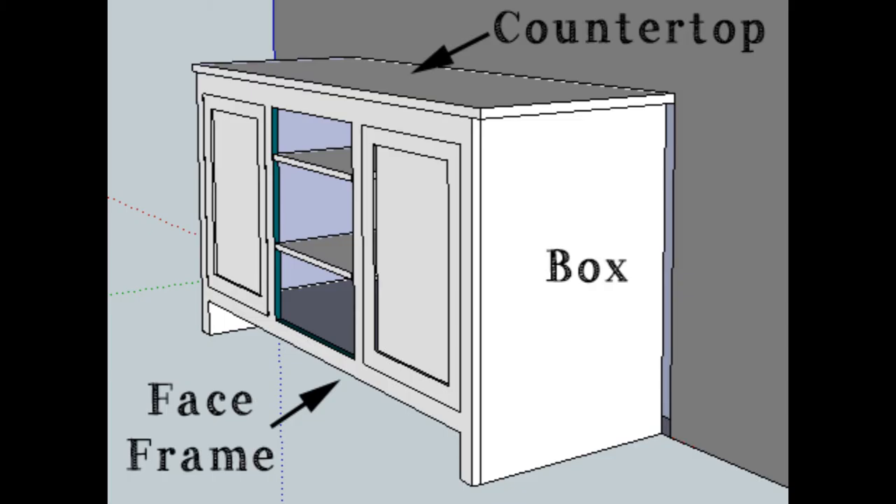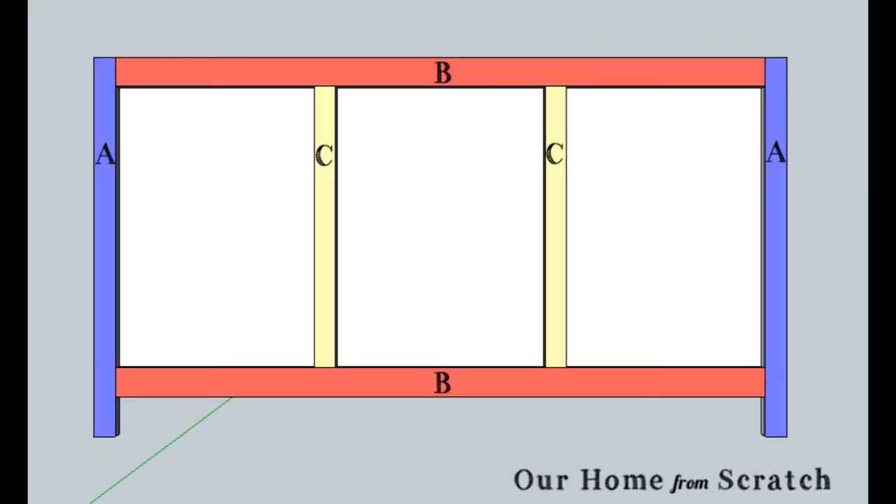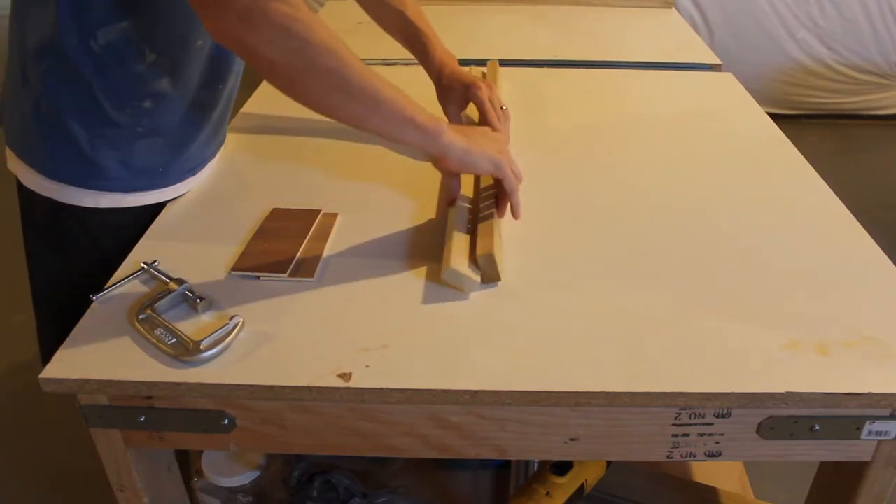Let's get into the face frame. The face frame is a three-quarter inch piece of wood that sits on the box. The face frame is going to consist of six boards: two side boards, a bottom board, a top board, and two center dividers. They're all going to be made out of three-quarter inch thick poplar because it's paint grade. The A's and C's are an inch and a half wide, and the B's are two inches wide.